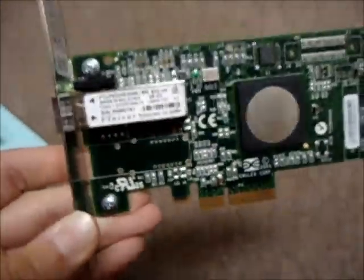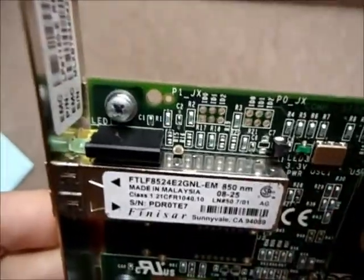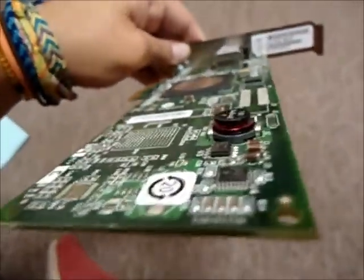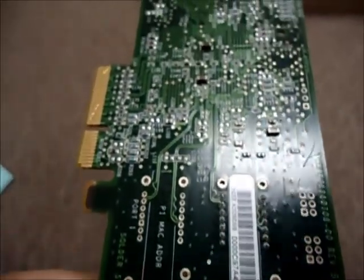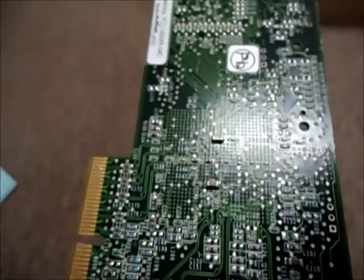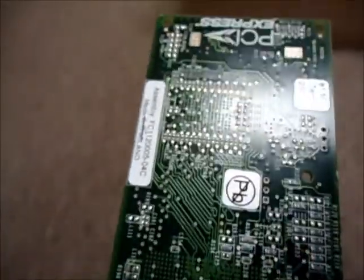It is compatible with PC and UNIX. It has two connectors, and they are LC multimode, and its connectivity technology is wired. Its bus voltage is 3.3 volts, and its data transfer rate is 4.24 Gbps, and its data link protocol is 4 Gbps Fiber Channel, which is short wave.